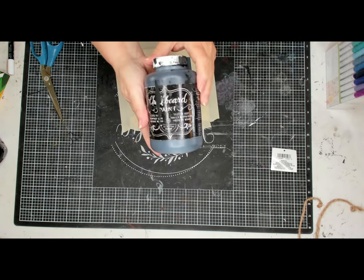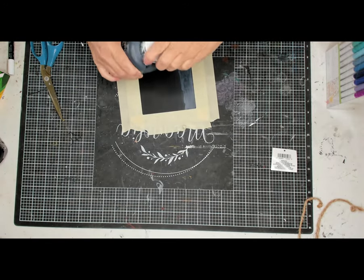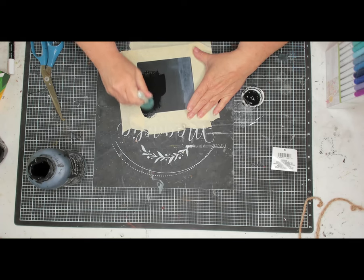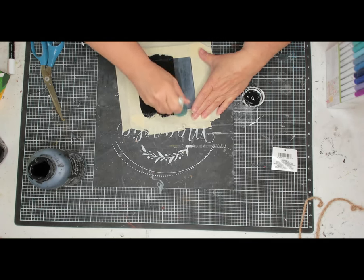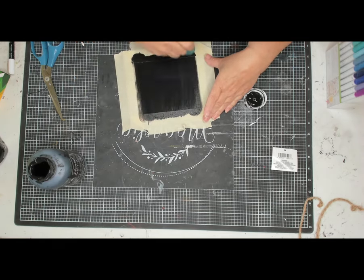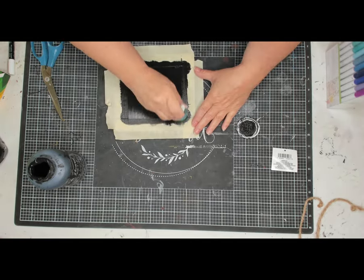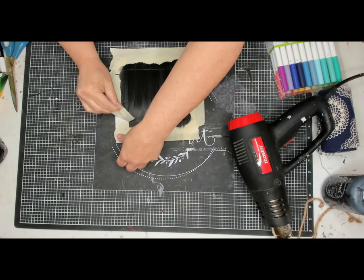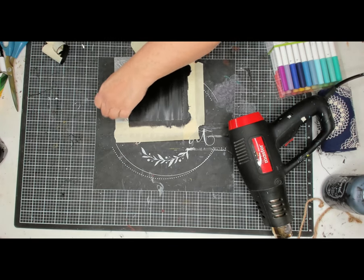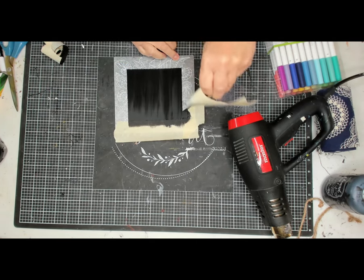The paint I'm using is actual chalkboard paint, although I'm not going to use it for that purpose — but I could if I wanted to. I'm going to use a dauber, not dabbing it but using it like a paintbrush, going in one direction and then the other. I went over it a few times, and while it's still wet I'm taking off the masking tape. You can see the lines on it — looks pretty good; it wasn't perfect but it's good.